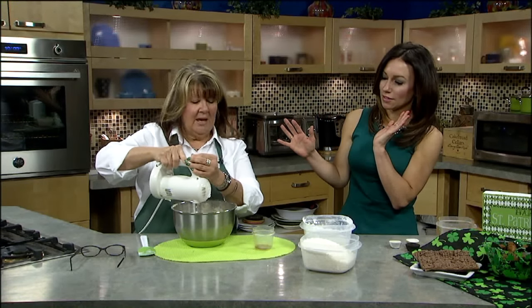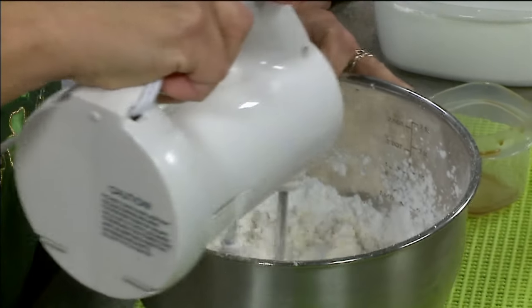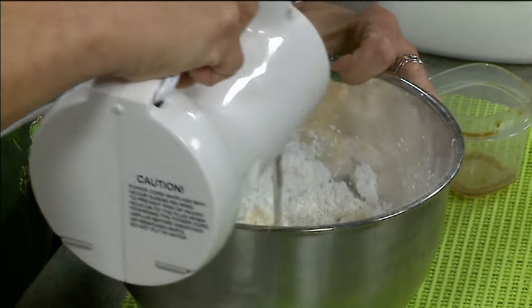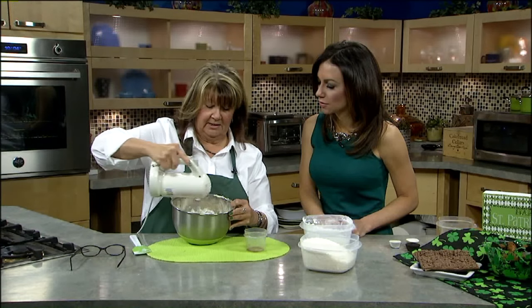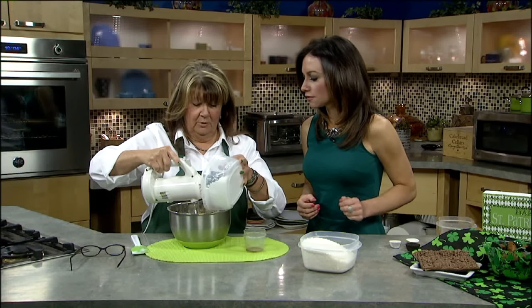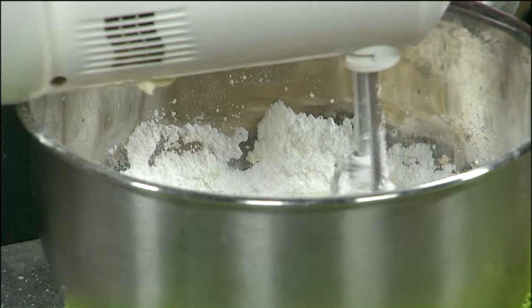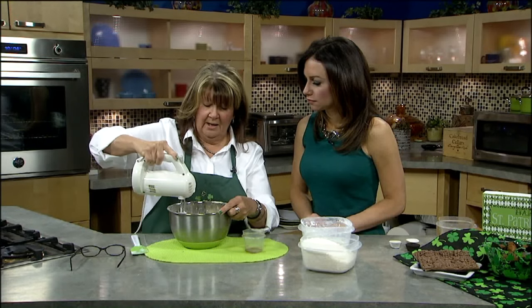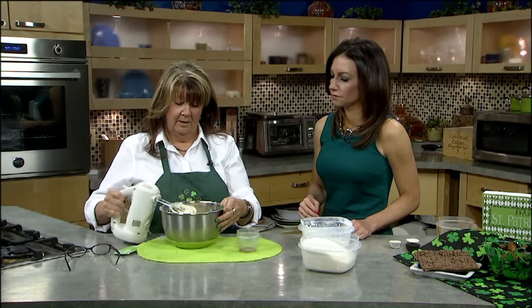It actually really does beat up pretty quick. Once your powdered sugar is all in, you can see how it's incorporating pretty well. Once it's in, you can go a little bit faster. It gets pretty good and creamy. Is this a secret recipe? We'll put it on our website so everyone can make some of this. It's really easy — there were four cups of powdered sugar.